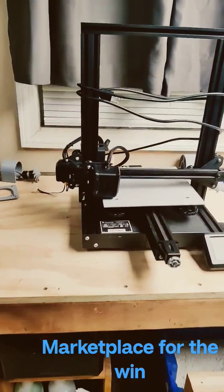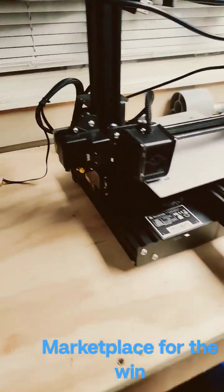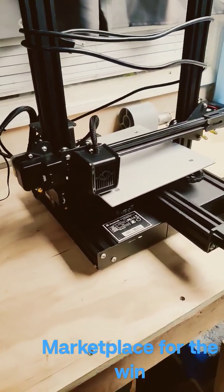I got this new printer — VoxLab Aquila from Facebook Marketplace, $25. It's missing an extruder right here, and it's missing 2 feet. I'm going to print those now.